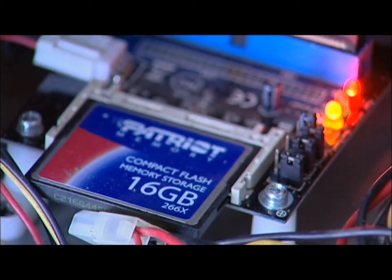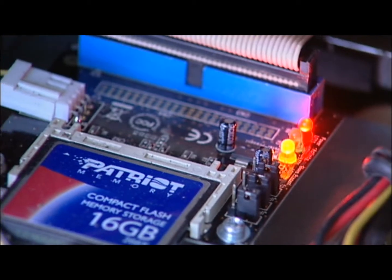With the motherboard pulled out, we can take a closer look at the unit.